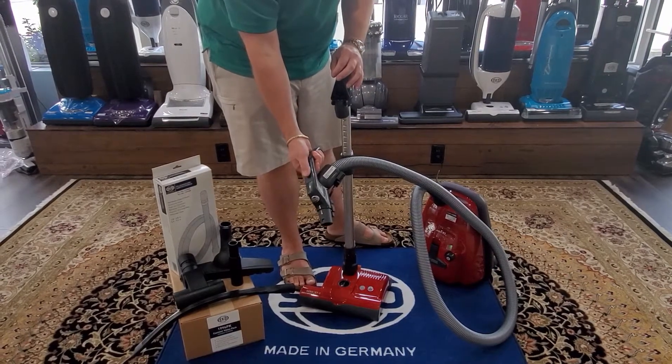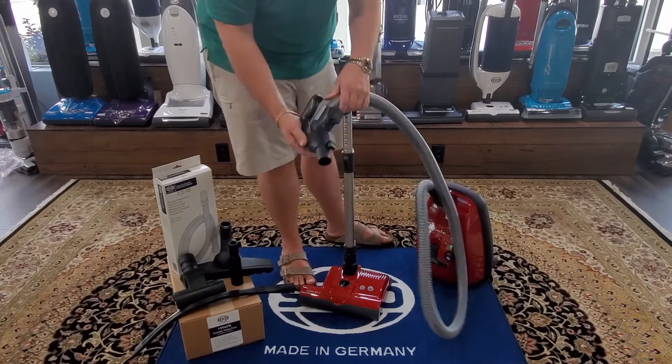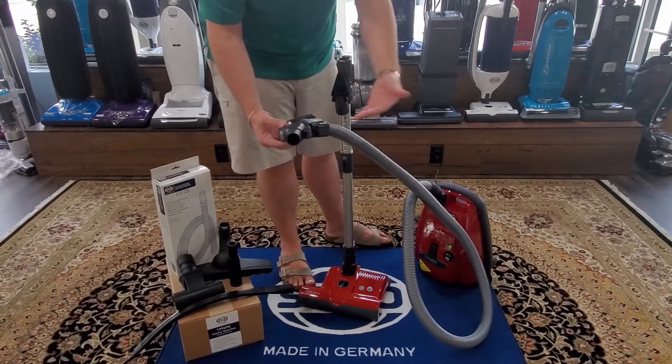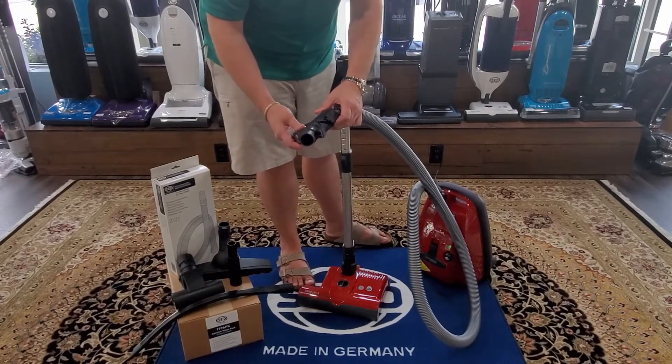Another thing to note about durability on the SIBO — I love how they do their hose design. This is a quick pigtail changeover for when the hose wears with use, versus having to do a whole hose replacement or rip into the electronics like some other makers.